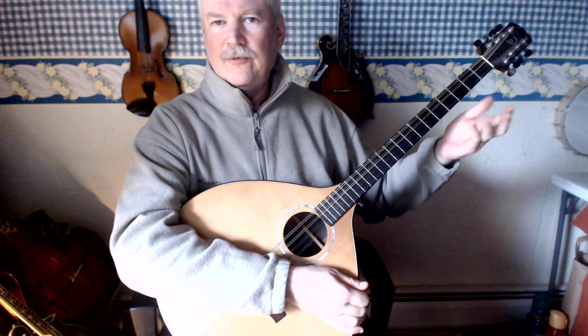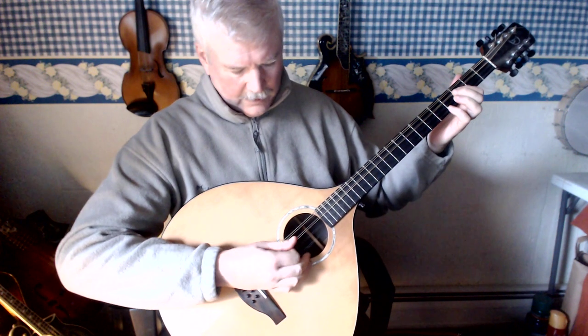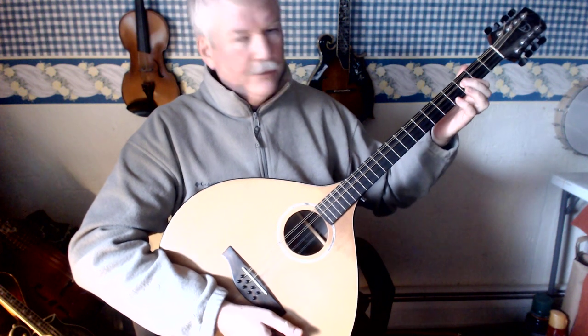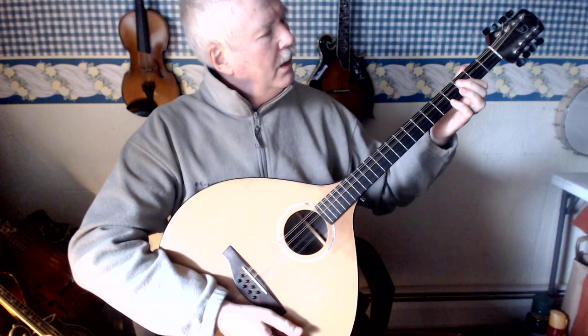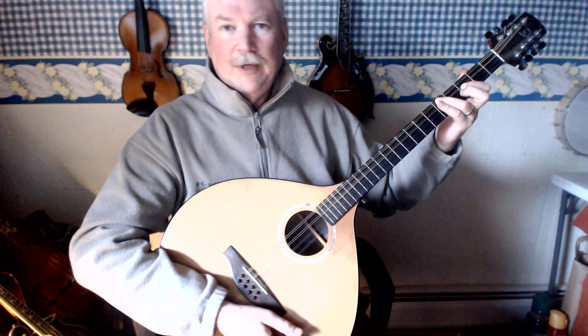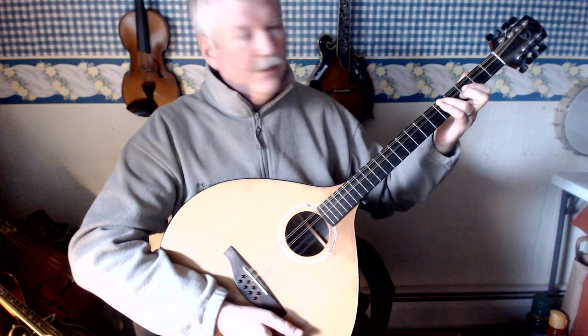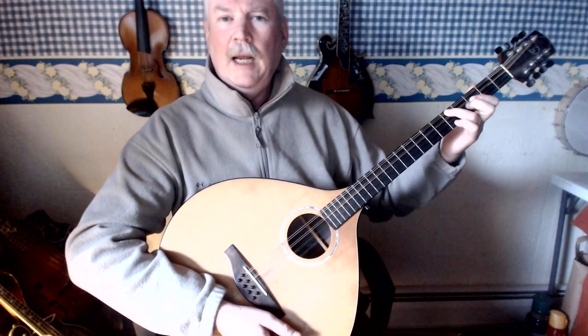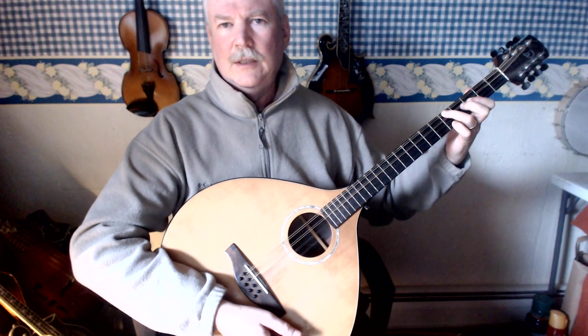If you just want to start from scratch with the F, you go to the middle 2 strings — the D string and the A string — 1st finger on the 3rd fret, and then 3rd finger on the 5th fret G string, and 4th finger on the 5th fret E string.